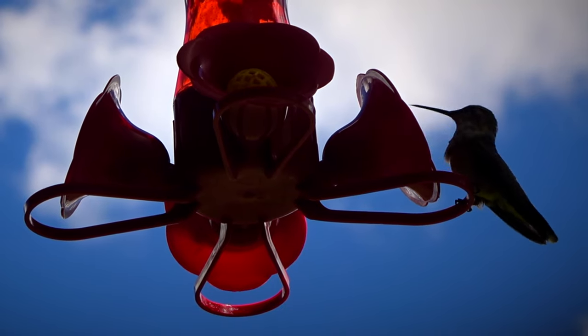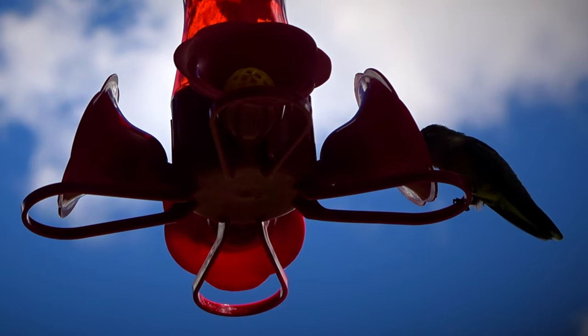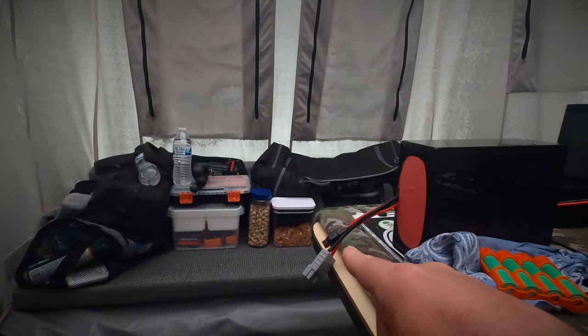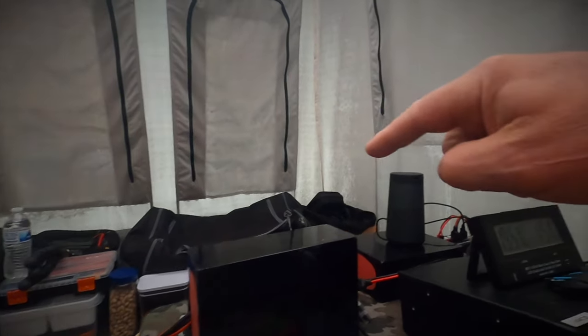On the other side of the trailer I have my toiletry bag, my coffee bag, some ham radio accessories — Anderson power pole connectors and whatnot — and some of the camera gear. I have my clothes, and there are some peanuts and pistachios over there too, just for snacking.